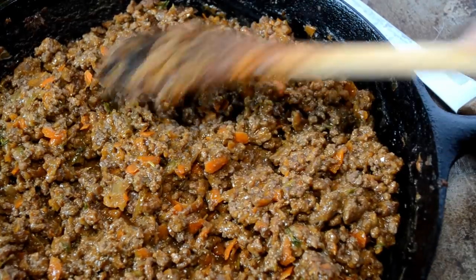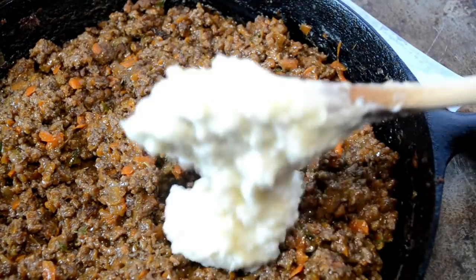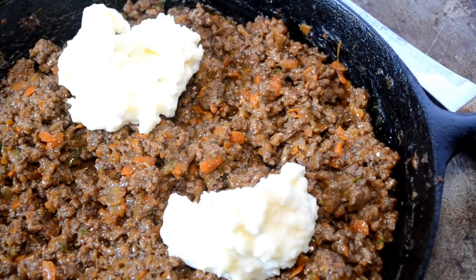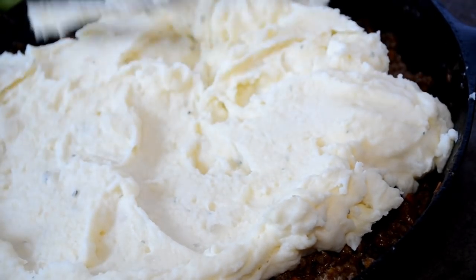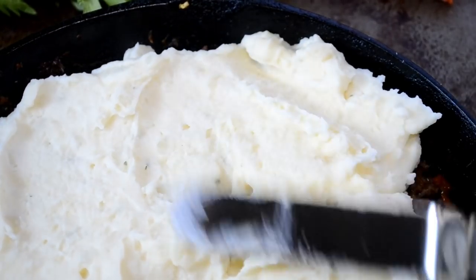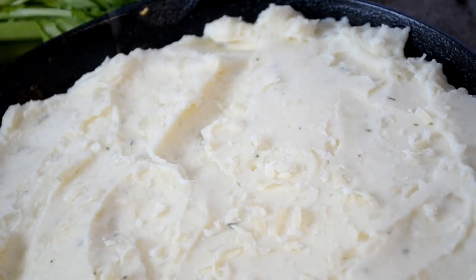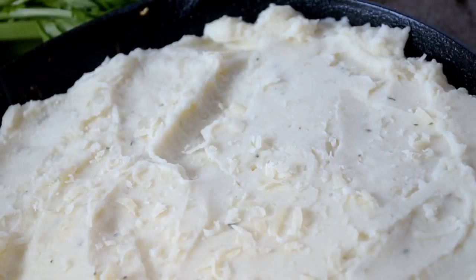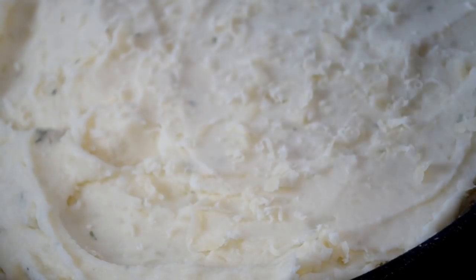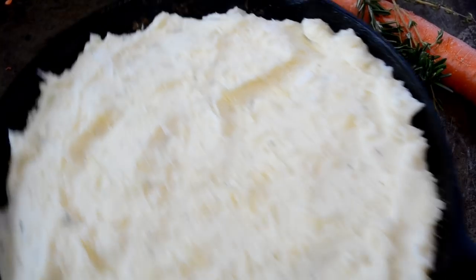If you weren't using an oven-safe skillet then transfer the meat mixture into a casserole dish and then start to dollop the potatoes on top. You don't want to just dump it on there and disrupt the meat — just place it in dollops, then use a fork or mini spatula and smooth out those potatoes really well. You can rough it up a little bit to make it look cute, and I'm just going to sprinkle some more parmesan cheese on top so that it browns well. Now place it on the top rack of your 375-degree heated oven for about 20 to 25 minutes, or until it's as browned on top as you desire.